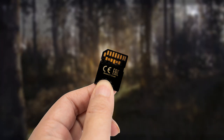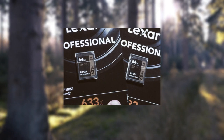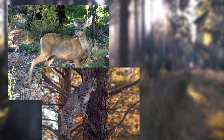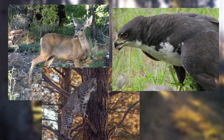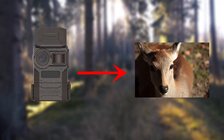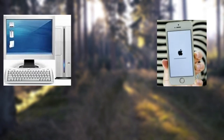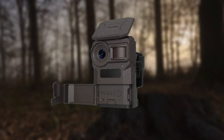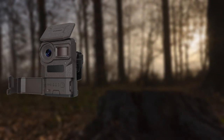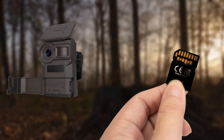Trail cameras store data on removable media like SD or micro SD cards. All recorded media is kept in this location. Every time I check my device, I can see all the recent photos and videos taken. You can check out your trail camera footage and photos in a number of different ways. In my experience, the only conventional way to get the pictures from a trail camera is through the camera's micro SD card if you have not connected the camera to a cellular network.